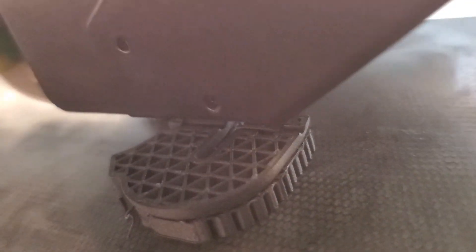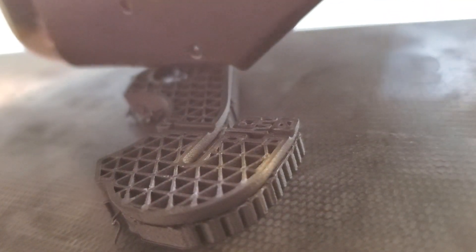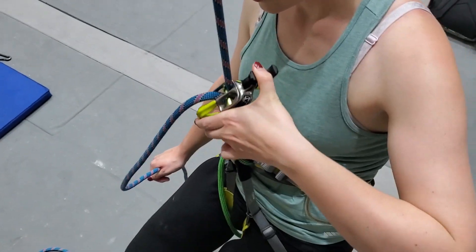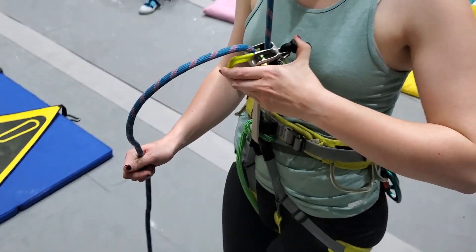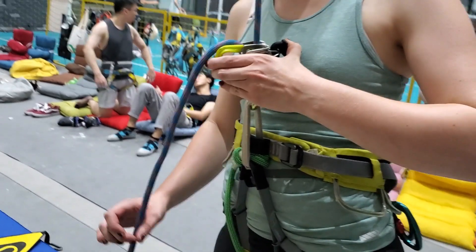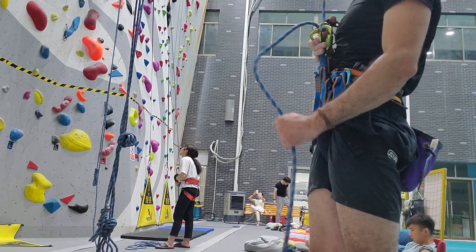This is a 3D printed part which you can make with nylon, PLA, or ABS. If you don't have a 3D printer, you can ask a friend to print it for you. Something very nice about it is that you don't really have to worry about safety, because if this device breaks or if this material is not strong enough, the system just goes back to locked state.